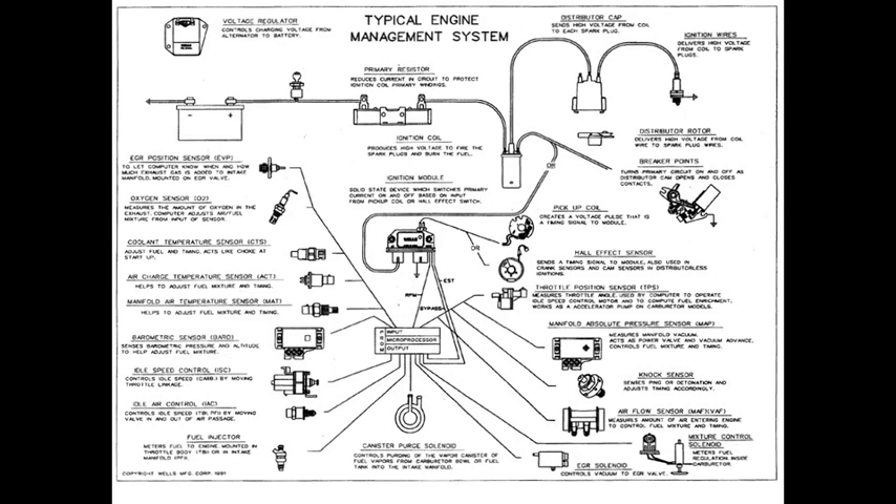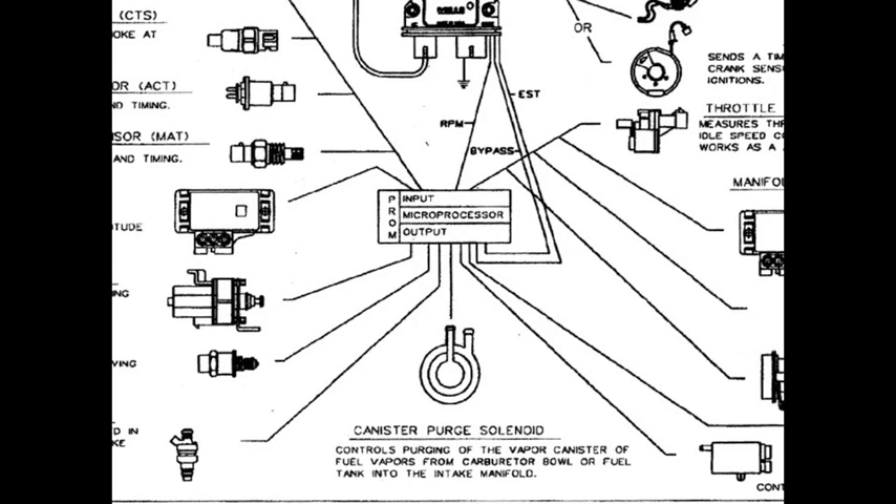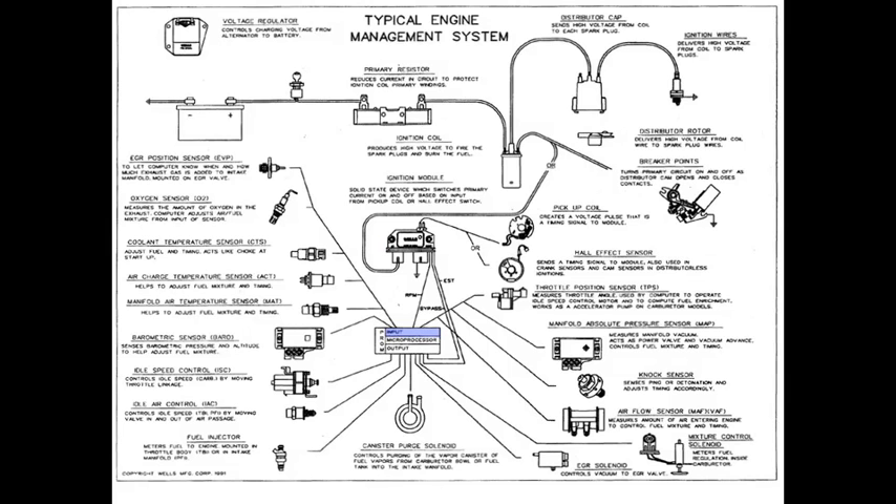This is a typical engine management system. There are a lot of parts there and it might look kind of complicated, but let's take a closer look. When we zoom down to the middle, you're going to see the microprocessor, which is also the PCM. We have the PROM — the programmable read-only memory — which is basically your startup instructions. We have inputs and we have outputs.